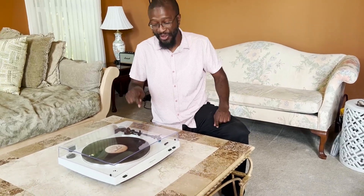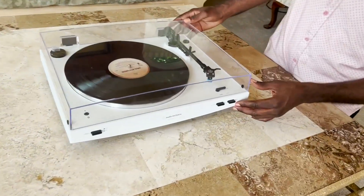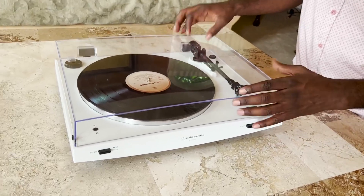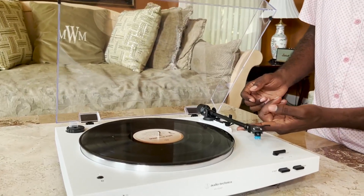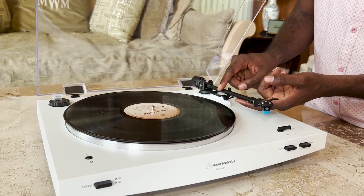All right guys, so a little bit of mix of old school and new school is right here in front of your face. I really like this. Obviously old school, it is a record player. It does have this nice glass — well it's plastic — enclosure on it, but it's see-through. You can open that up and inside, your classic old school record player where you take it and you'll be able to play your records on it.